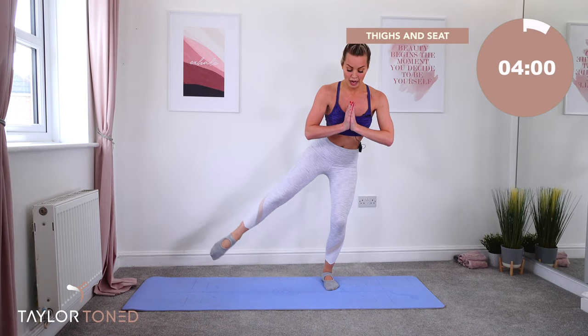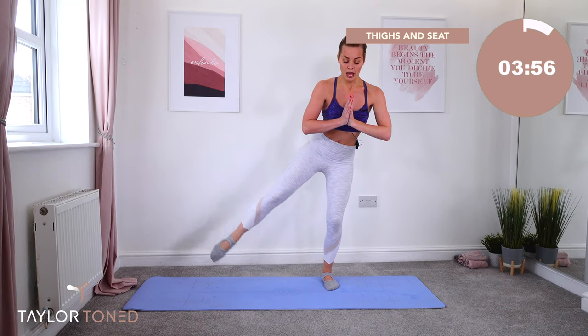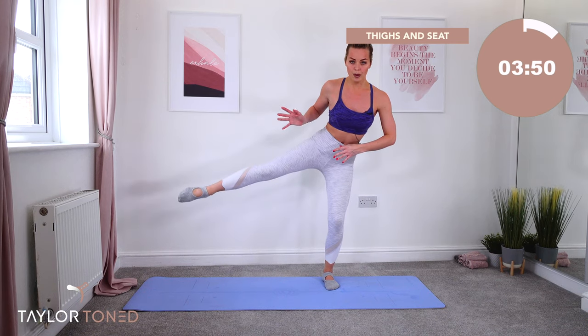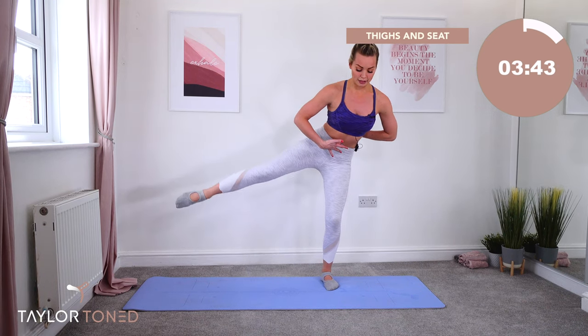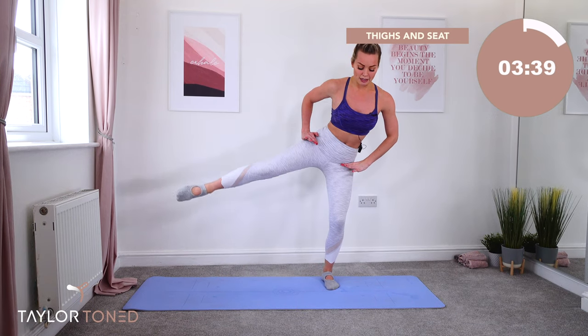Float it up. Tap it down. Float it up. Tap it down. This knee is bent, this toe is floating up. Down. Incline body — folding forwards. Abs in. You're working on balance, posture, as well as working on your thighs.